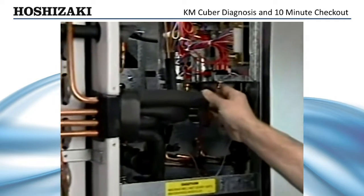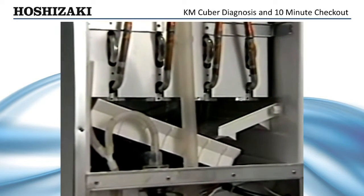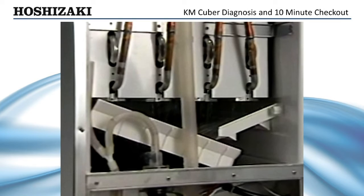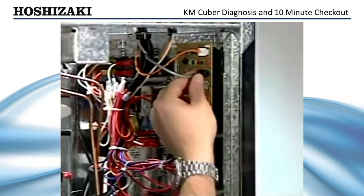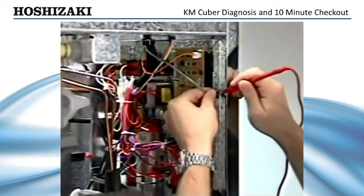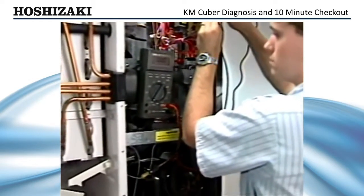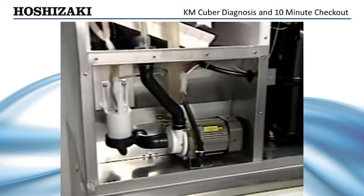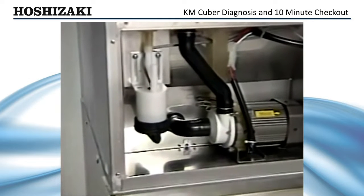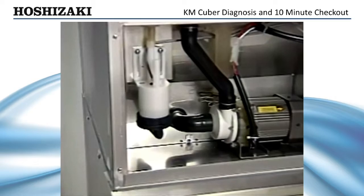After correcting the water valve problem, turn the machine on. The ice maker should cycle through the one-minute fill and start the initial harvest cycle. If the initial harvest cycle does not start after one minute, check the float switch. Unplug the float switch and check for continuity with your ohm meter. If it is not closed and water is in the reservoir, the float switch is either dirty or defective. Clean it and check it to assure proper operation. If the float switch is good, the control board timer is defective and the board should be replaced.